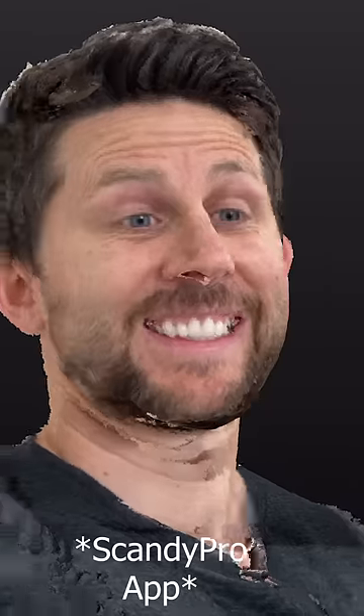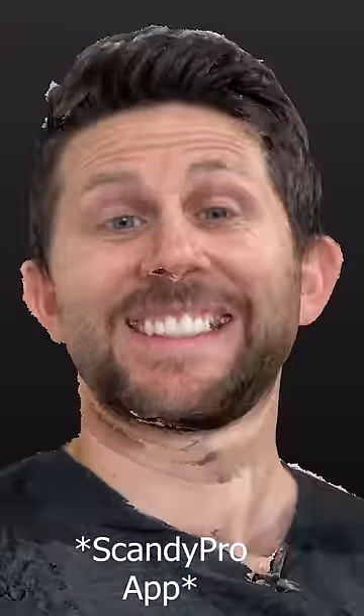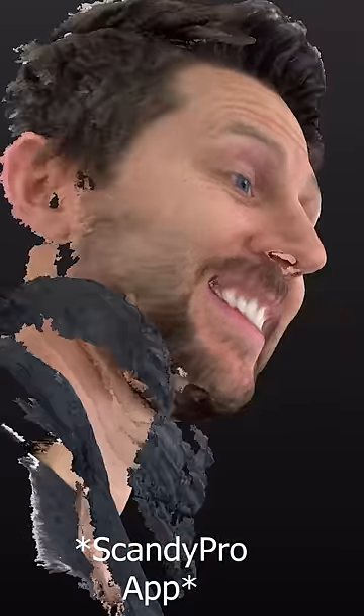Or you can just scan your face. Here's my face — in just a few seconds I can get a complete 3D image of my face. You can even export this as an STL file and 3D print your face if you want to.